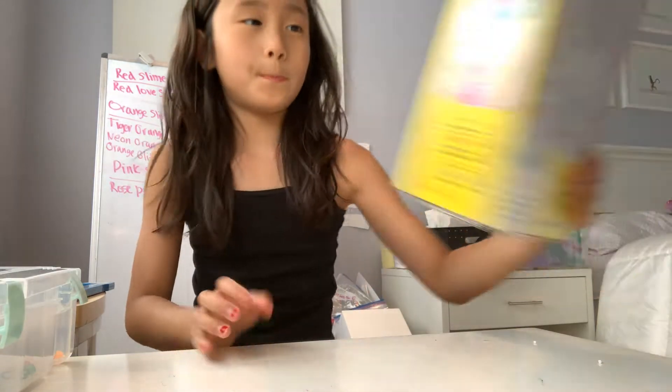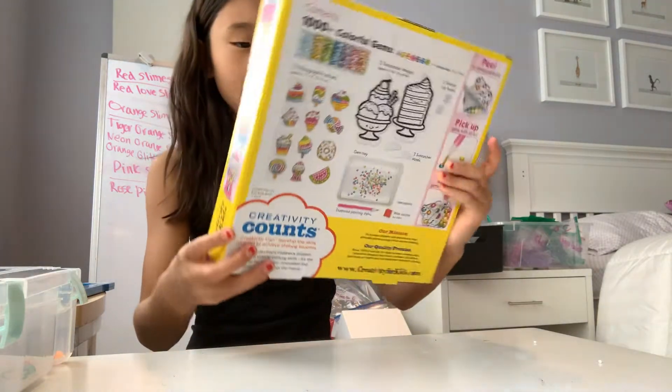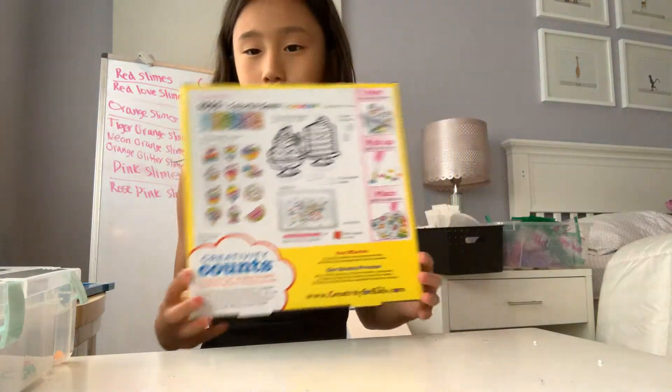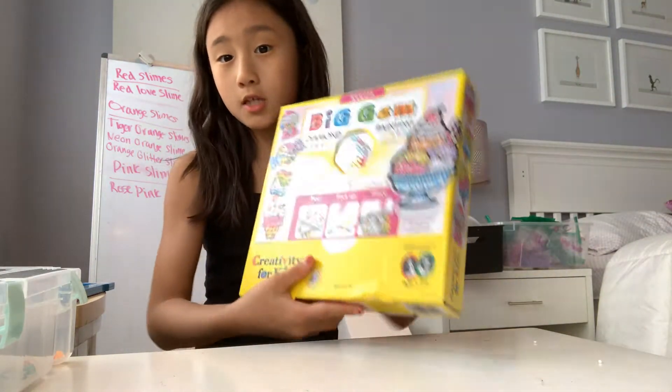Hi guys, welcome back to Crafting Fun! Today is a very special day because we're doing the first surprise for this video. It's called Big Gem Painting and we're going to test it out. I also have some on my phone, so let's get started.